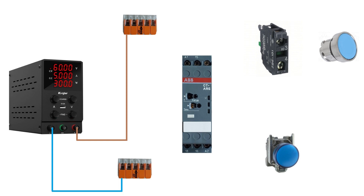First, I will connect the A2 terminal on the timer relay to the 24 voltage minus WAGO connector.